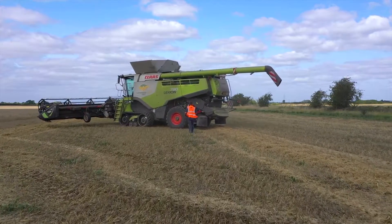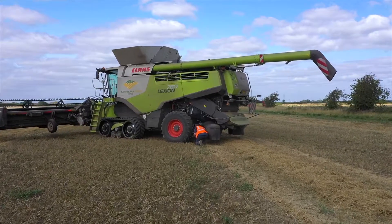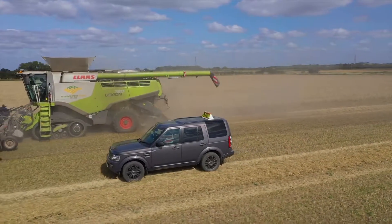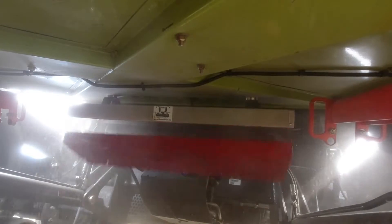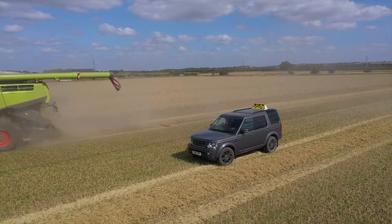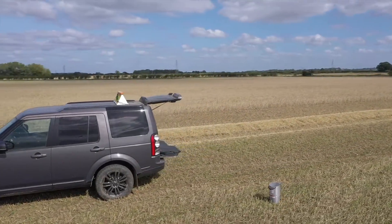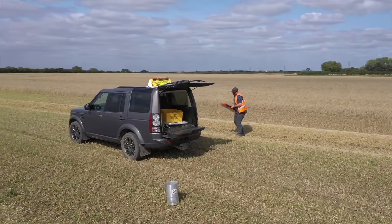The beauty of the Bushel Plus system is you have your remote control, so once you've put your magnetic dropper and your pan on at the end of the headland with the combine stationary and turned off, you can drive alongside it out of the dust. When you and the driver agree it's a good time to drop it, you press the button, let the combine disappear, and then go and find your tray. You haven't got to be anywhere near anything at the wrong time when stuff's moving — health and safety, it completely ticks the box.